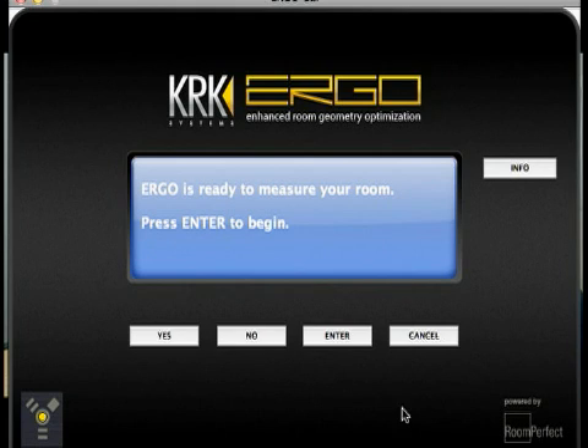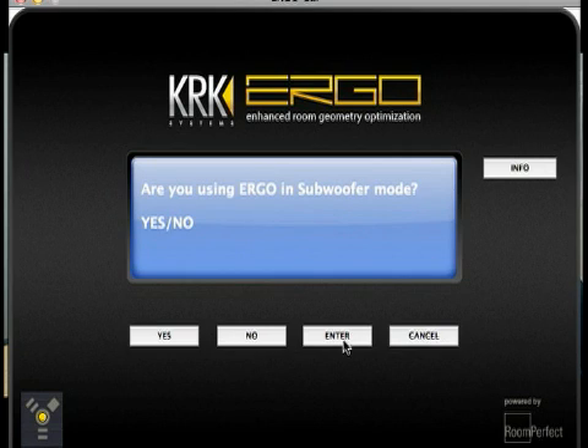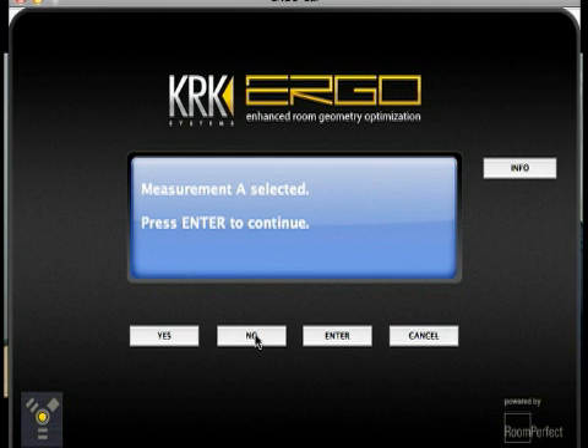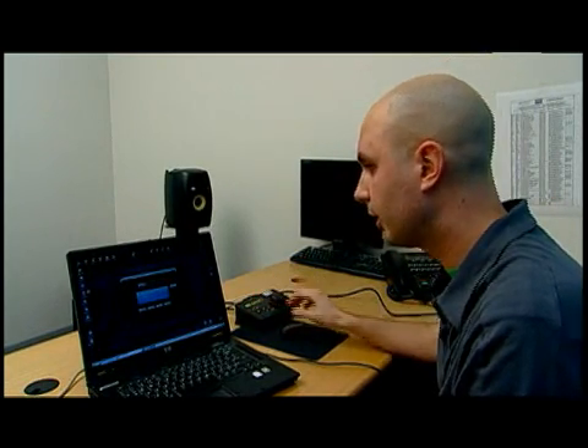Ergo is ready to measure your room — hit Enter. Make sure your speaker and calibration microphone are on and plugged in. Are you using Ergo in subwoofer mode? No, I'm just using my two monitors. Measurement A is selected here on the actual hardware — it can store two memory registers, so we're going to go ahead and do A.